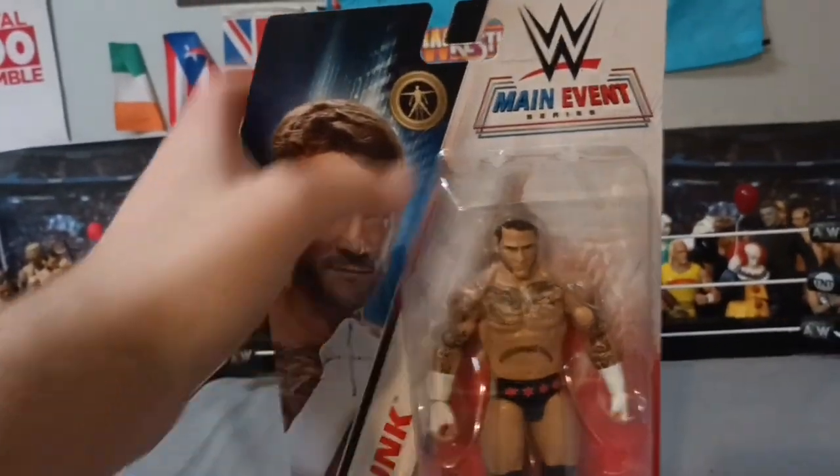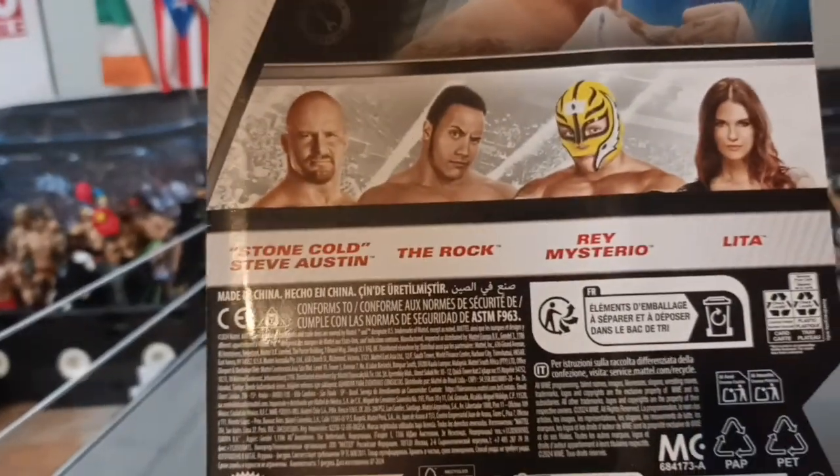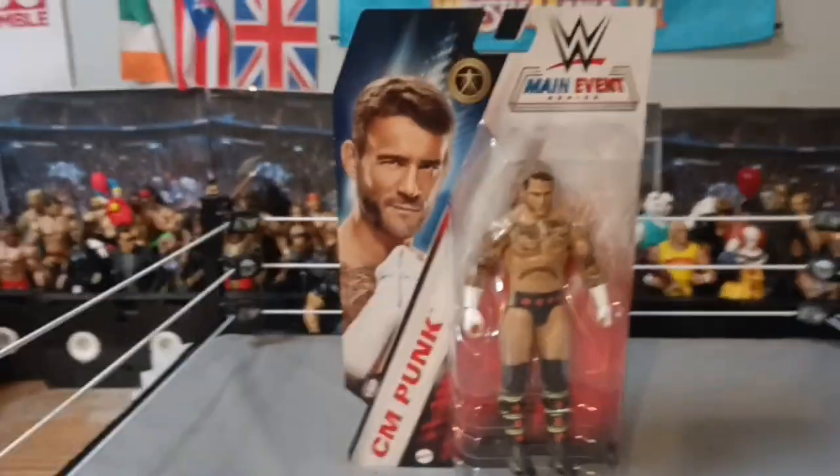Series 150's main event is the new articulation. That's who else you can get in the set: Stone Cold Steve Austin, The Rock, Rey Mysterio, and CM Punk. I was going to get the Rey, but I don't know, I might get him another time.